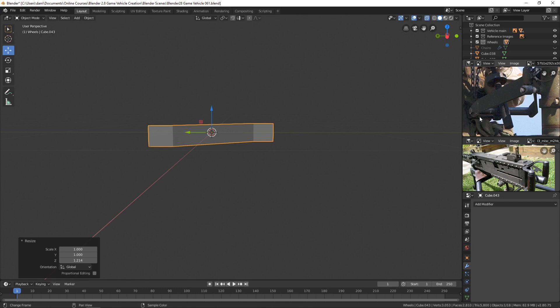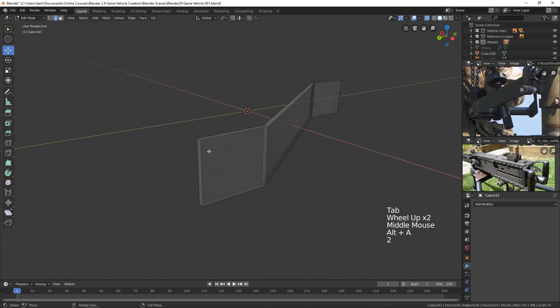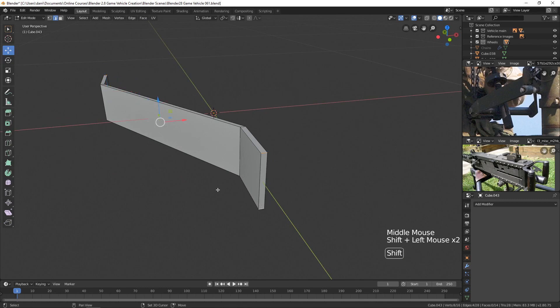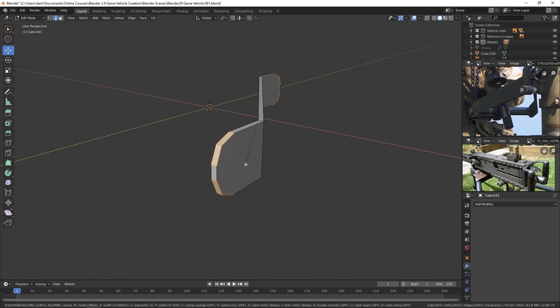There's a curve at the bottom and possibly at the top since it hinges at that point. I'll apply the scale, then select the edges at the bottom and top corners and use Ctrl+B to bevel them, scrolling the mouse wheel to add segments. That rounds them out nicely.